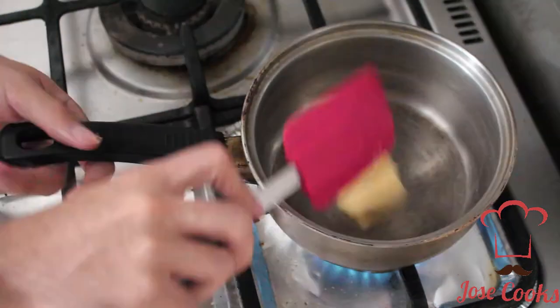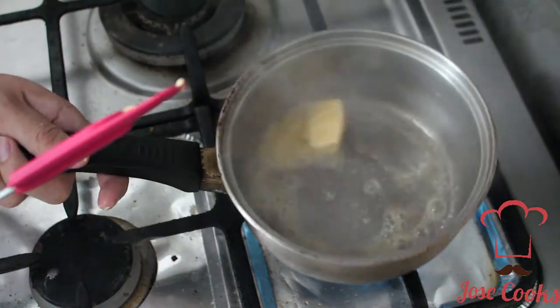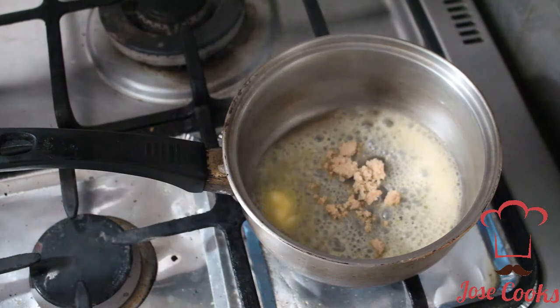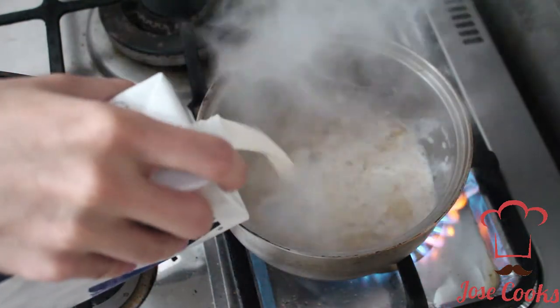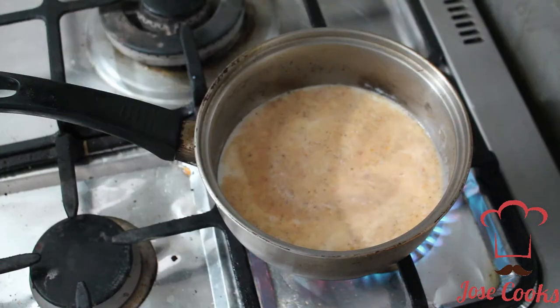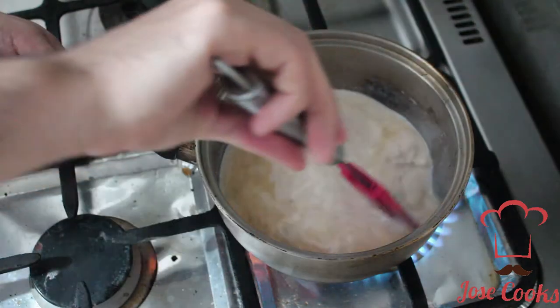First thing — heat up your pan. I'm going to use a saucepan, it'll be a lot easier. Add about two tablespoons of butter and let it render down. Then add your milk and some garlic salt. Let the butter infuse with the garlic salt — it's a lot easier to season all the potatoes this way. I've added about a quarter liter, so roughly a cup and a half.